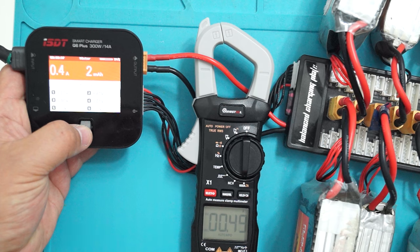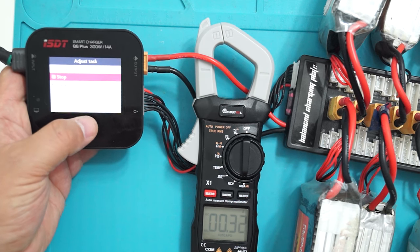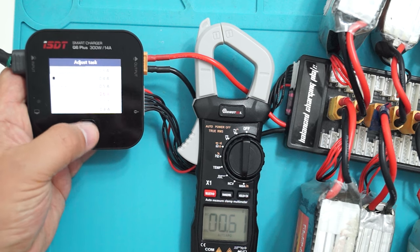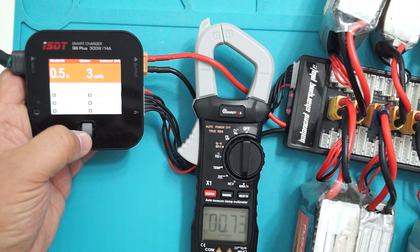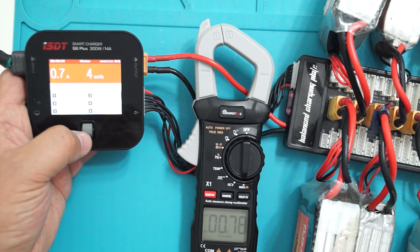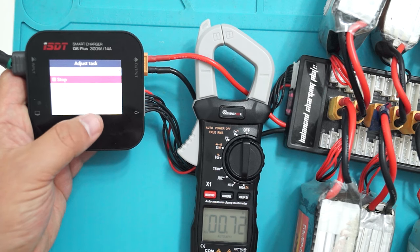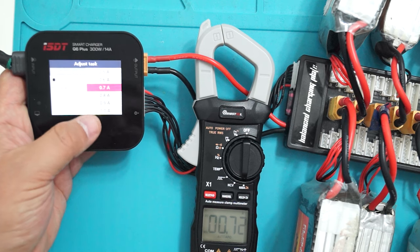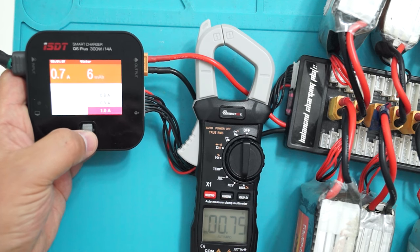I set the charger for 400 milliamps and now the clamp meter starts to be a bit more accurate. Let's increase the current — 700 milliamps. We are getting closer. One amp.